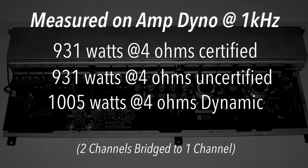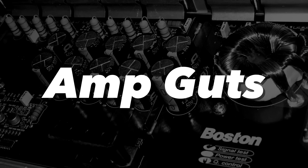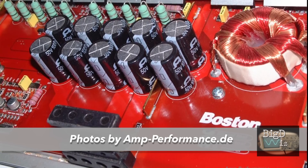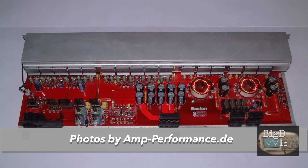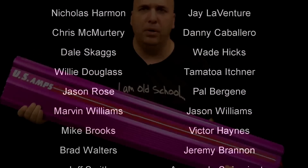Alright guys, here are the results — easily beat rated power at 4 ohms mono and also 2 ohms mono. Killed it! 1,413 watts. Let's take a look at the guts of this Boston Acoustics GT28. Thanks to amp-performance.de — check the link in the video description and I'll send you over to their page where they tested this amp. Nice design here, lots of heat sink. You can see all the transistors across the back — very nice looking amp, performed well. Appreciate you guys watching as always. Stay tuned for the giveaway coming up soon. Until next time, I'm out of here!